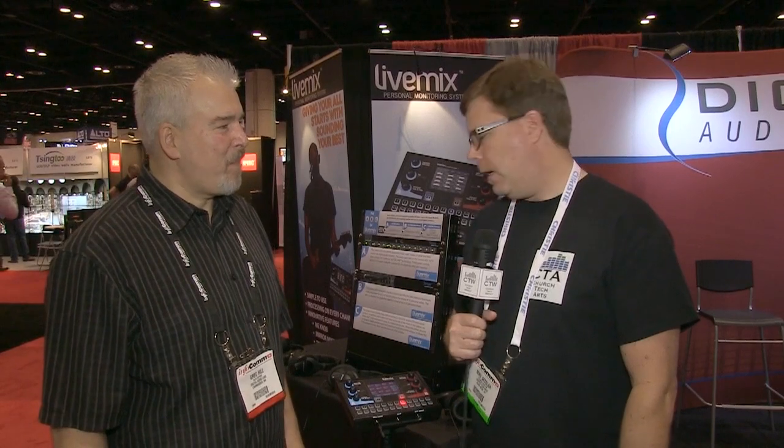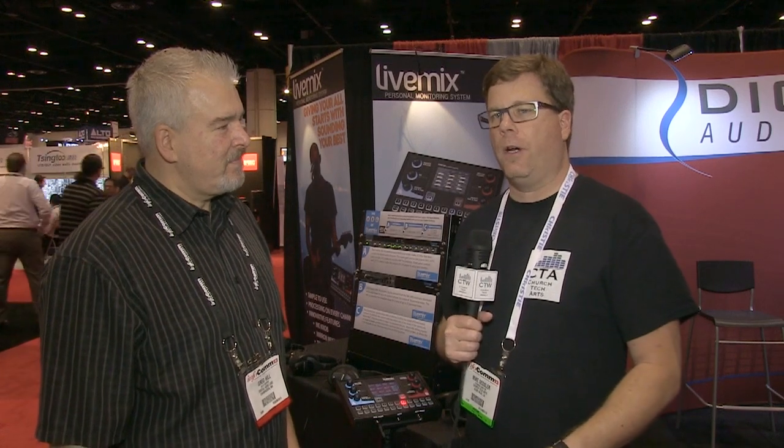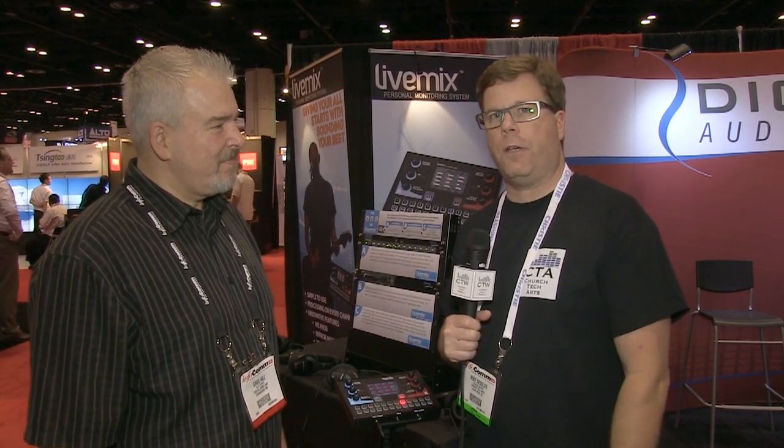Continuing our Infocom 2013 coverage, we've swung over to the Digital Audio Labs booth. They've got a cool product here — we've been seeing it on press releases and in some of the trade magazines. It's a new personal monitor system with some unique features. It's called the LiveMix, and I'm here with Greg Hill, who is going to walk us through the key features of this system.